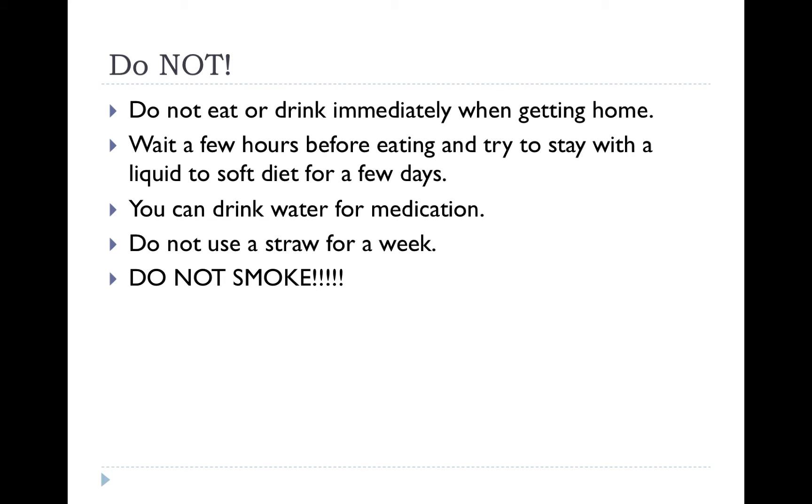Make sure you don't suck through a straw for a week. Make sure you don't smoke. Smokers are especially prone to dry socket, so they need to be extra careful with all these instructions.